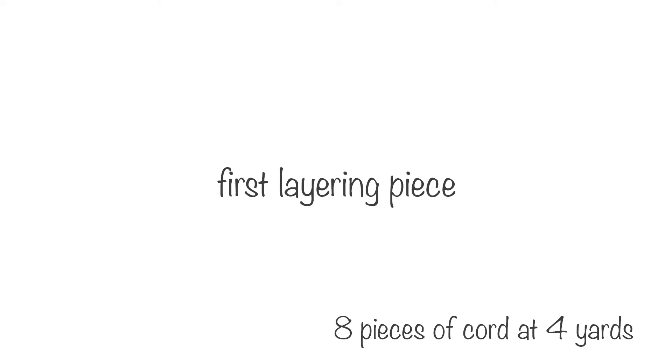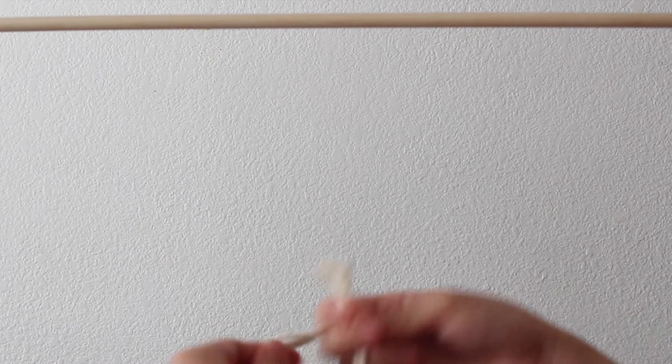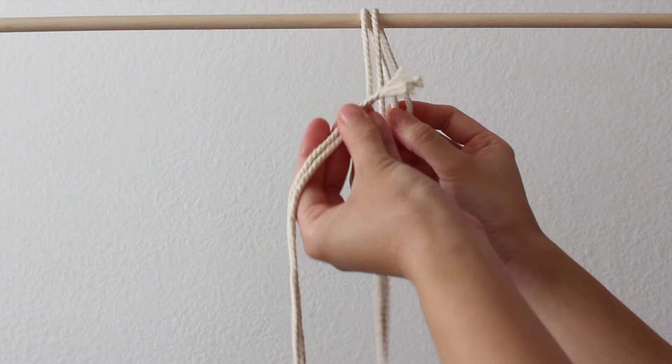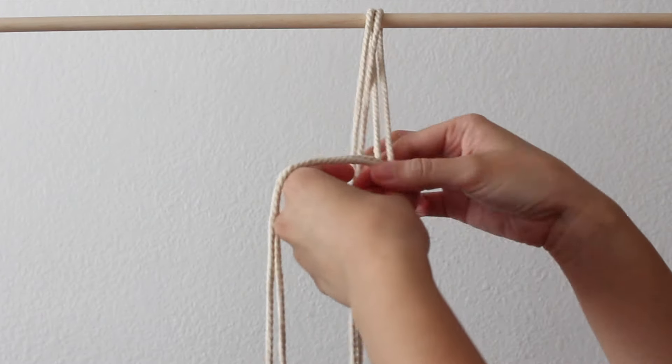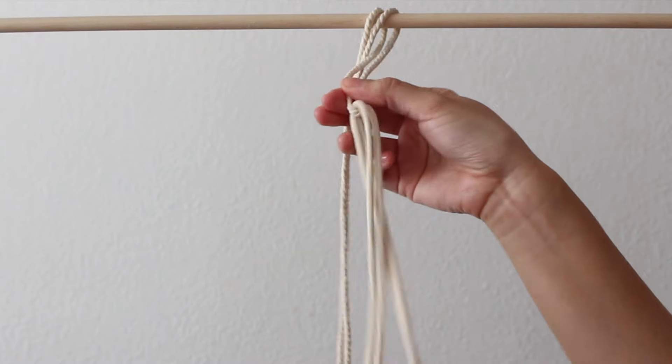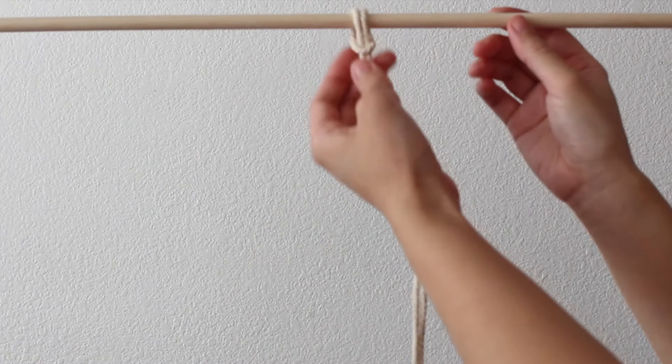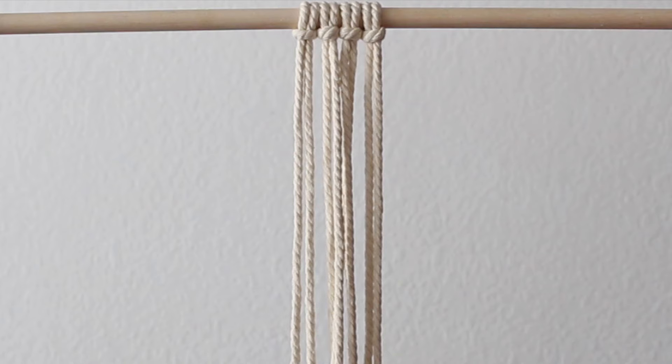For the first layering piece, I cut 8 pieces of cord at 4 yards. I attached 4 of the cords to the dowel using a lark's head knot. To do this, align the ends of the cord to find the center, place it over the dowel, bring the ends through the loop created and pull it tight. Repeat this with the other cords.